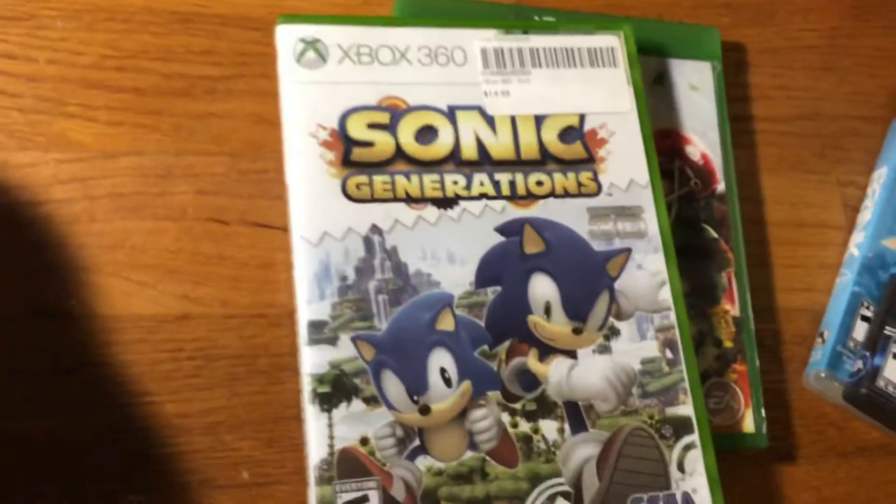Let me put that back. It's hard to put games back when you're recording. Next, let's try the Xbox 360 game Sonic Generations.